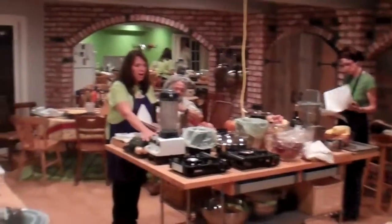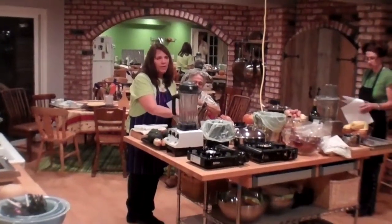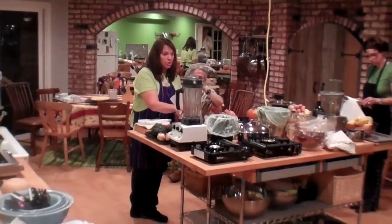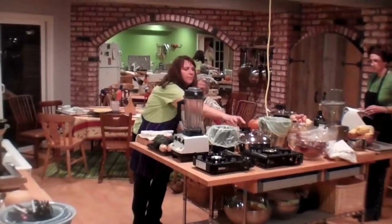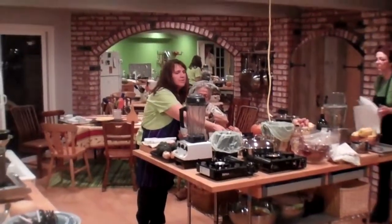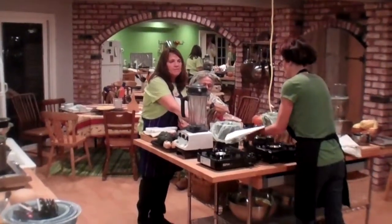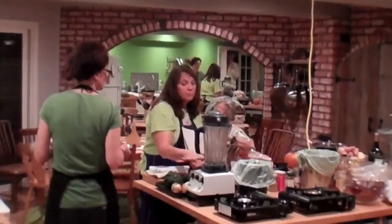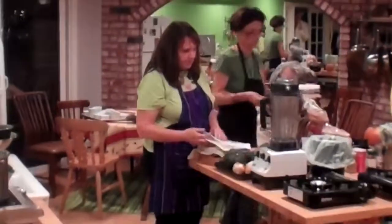Over here we're going to do acorn squash stuffed with wild rice. This is probably the one you need to get going the fastest because wild rice takes about 45 minutes to cook. So pop that wild rice on right here in this pot and get it cooking. Halfway through it says to add brown rice. Then somebody else can cut these acorn squash in half — these have to get roasted in the oven too.